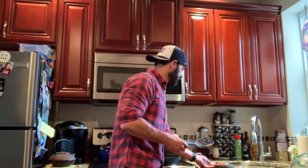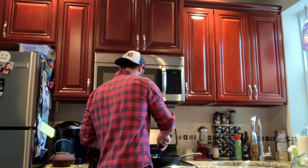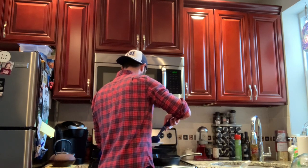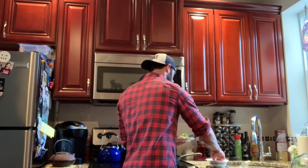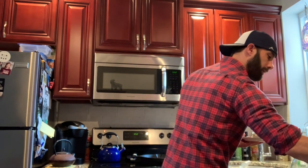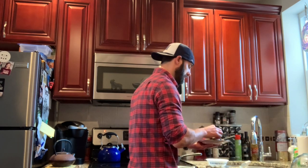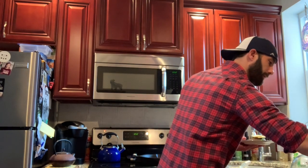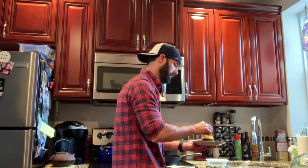All right, when your burger is done you can put it on the plate with your tomatoes. I'm going to top it tonight with a little bit of chopped spinach, a little bit of aged cheddar cheese, and a couple peppers. And this is your final product.